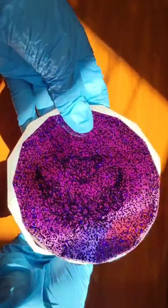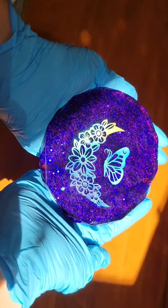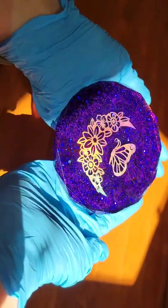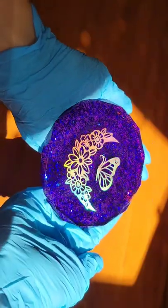Here we are ready to pop it out of the mold. I was so excited to see how it turned out. I really love the color purple glitter that I used on this one. Let me know what you think down in the comments and let me know what color I should do next. Thanks for watching.